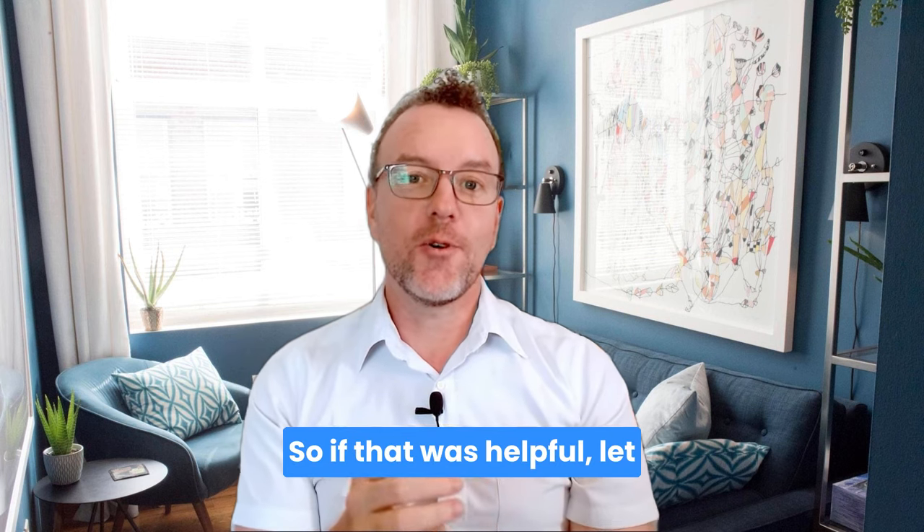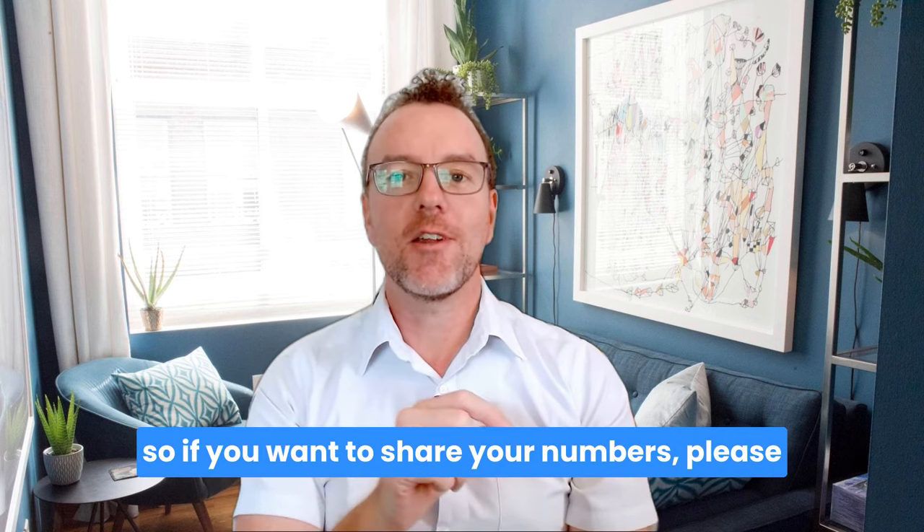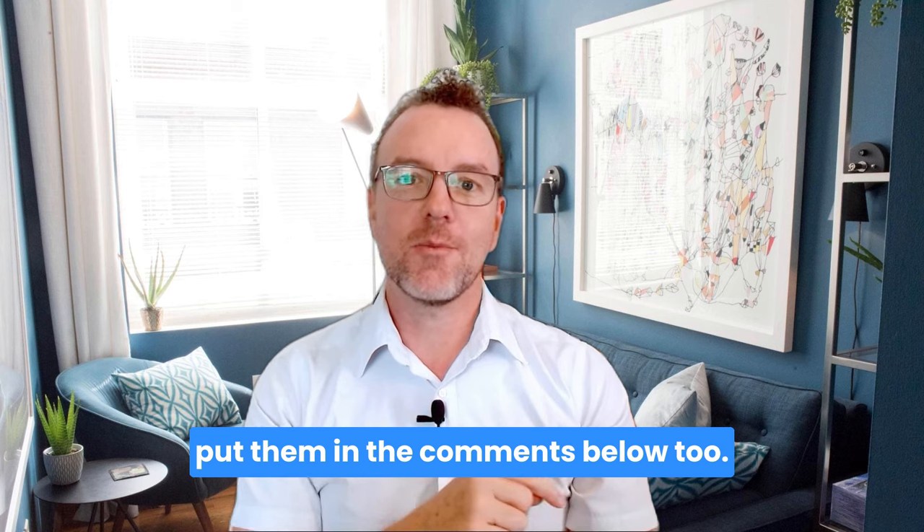If that was helpful, let me know in the comments below. I'd love to hear your numbers as well — if you want to share them, please put them in the comments below too.